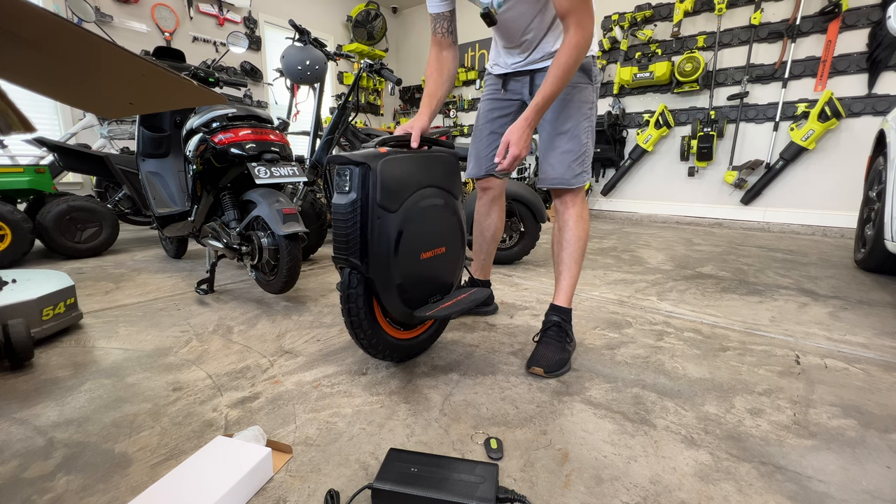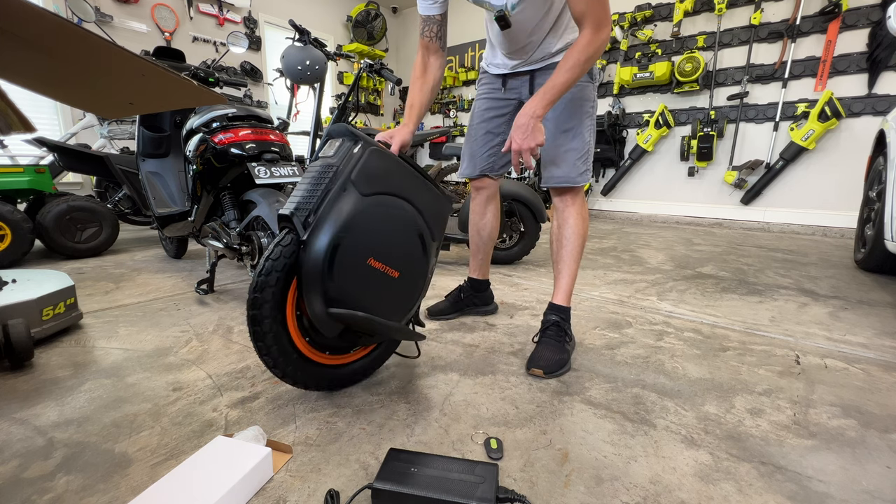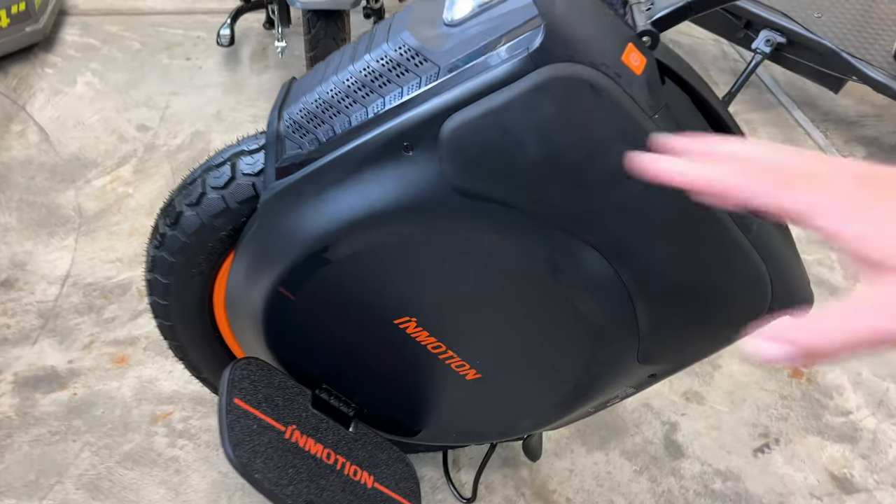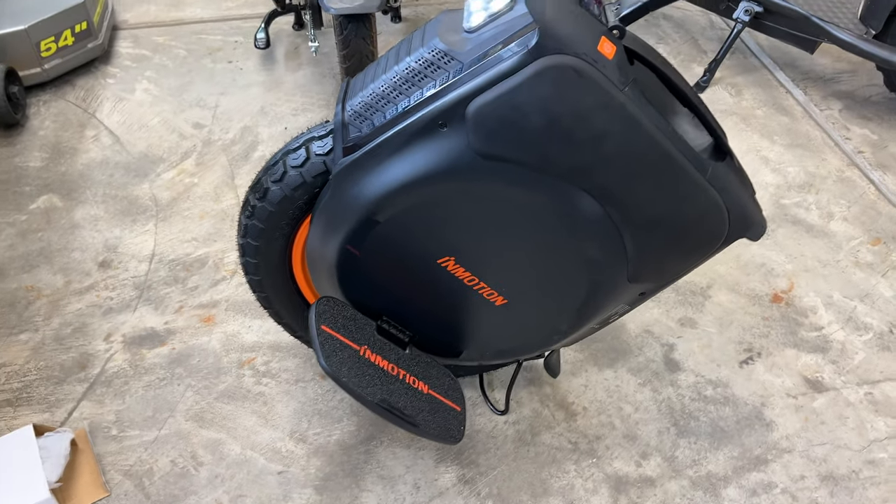It's wanting me to activate the vehicle — 'Please activate your vehicle.' Love the kickstand. Unfortunately, without activating it the whole thing doesn't even work. Just something to note.